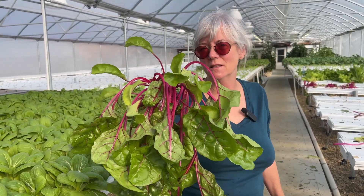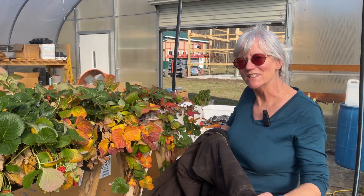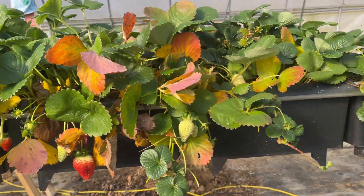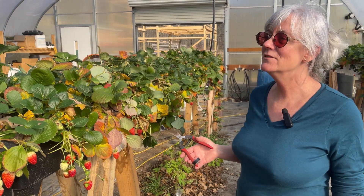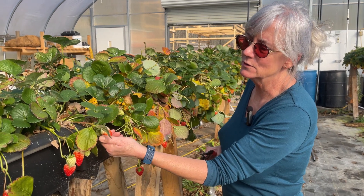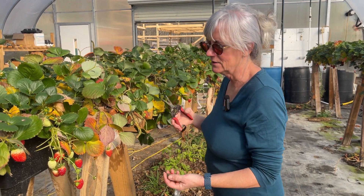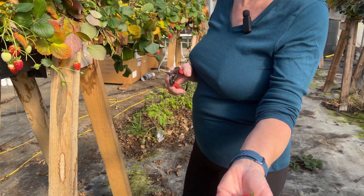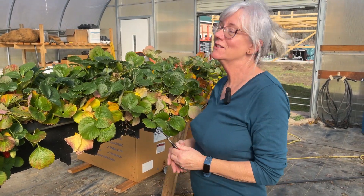I've got some leftover Swiss chard from the CSA — bringing it up to the house because it makes the best omelets. Now I'm out in the high tunnel getting ready to harvest strawberries. It's 32 degrees outside but 81 in here, so it's pretty warm. Harvesting into the strawberries — they are so sweet! I probably have another 10 pounds here, similar to last time I harvested. Some of these I'll let go a little longer but there are some really nice red ones here. Like everything else, I always use my clippers to harvest.